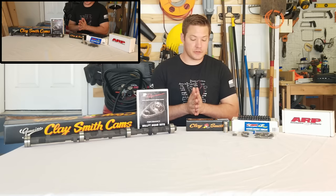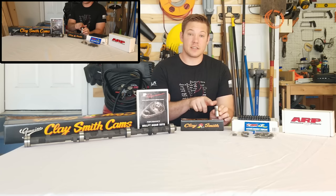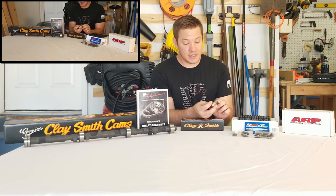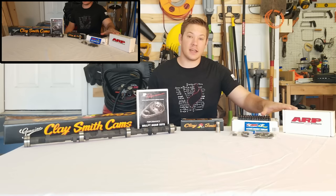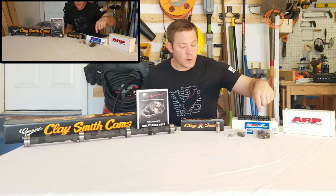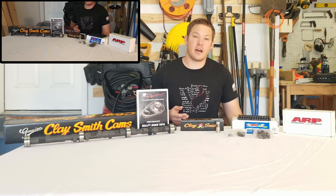Claysmith also sponsored us with hydraulic lifters designed to work with our Yellow Terra 1.65 ratio roller rockers. These lifters are an oiling design, meaning they push oil through the push rod and up to the valve train to keep it lubricated — and they even have their logo ECE'd on each individual lifter. They also provided us with ARP head stud kits and an ARP rod kit. Switching from bolts to stud kits is actually a lot stronger. Each kit includes all the studs, associated nuts, washers, and ARP's Ultra Torque lube. Huge thank you to Claysmith Cams — please go check them out.